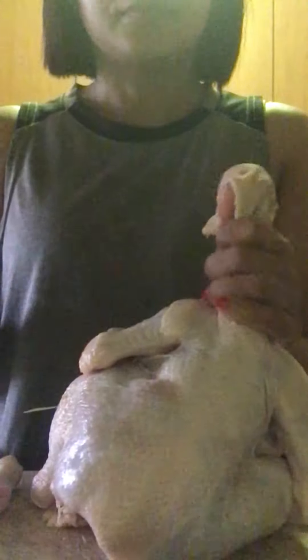Hi friends, I know some of you like to eat chicken but maybe you don't know how to make it. First of all, you take out a whole chicken from your fridge, then you need to learn how to cut it. You cut the legs like this, then you slip it like this and separate it. If you want to take out the breast part, it will be very easy to cut.